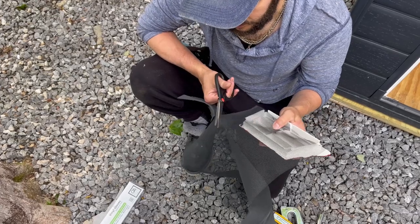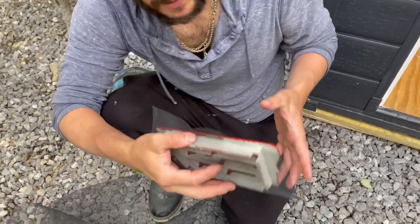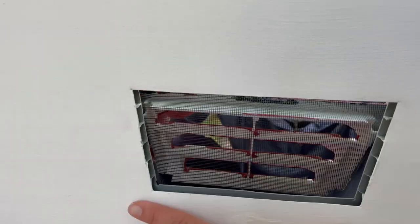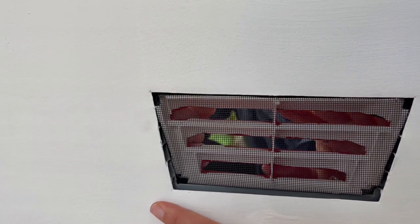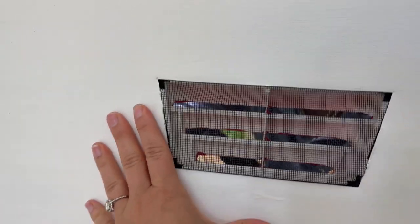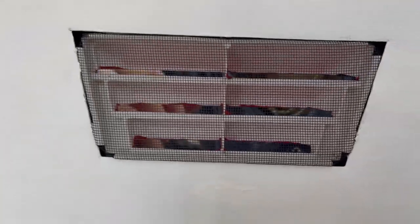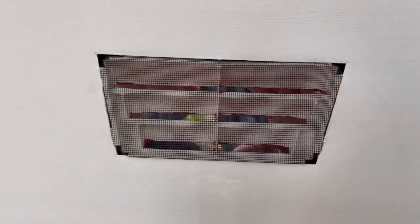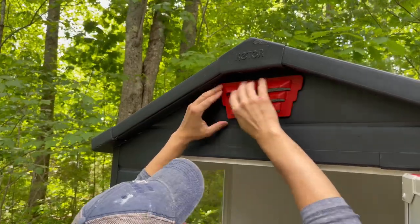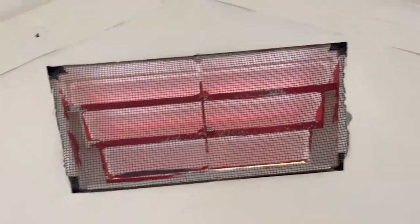So we're going to cut this screen and we're going to fold it into the vent, and then we're just going to stuff the vent right inside with the screen kind of stuffed in, and that should hold it in place so that we don't have any mosquitoes coming into the outhouse. I push and you push — a little harder just to be sure. It worked. Sweet. Yeah, that worked too.